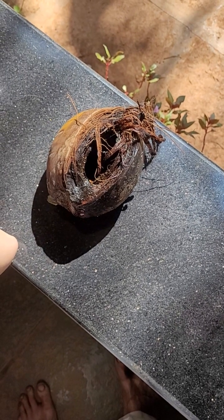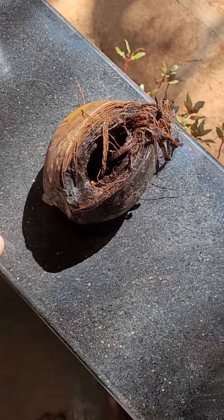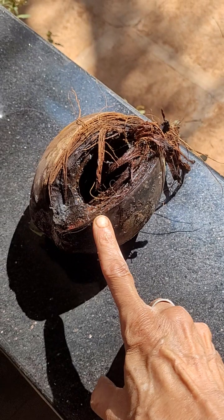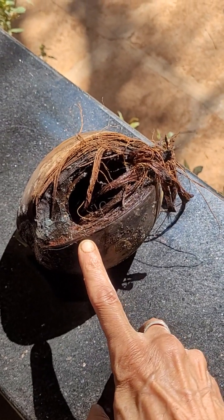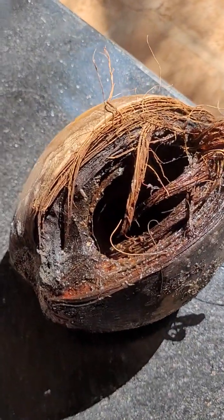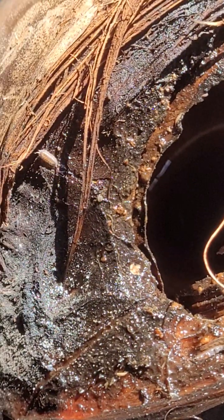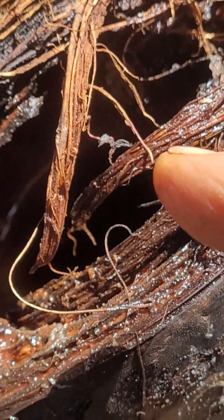Monkeys have eaten this half-formed coconut and thrown it into the coconut farm. This is the opening that the monkeys made to access the stuff inside — that water and some nutritious thing. And then if there is a little rain, this fills up with water.